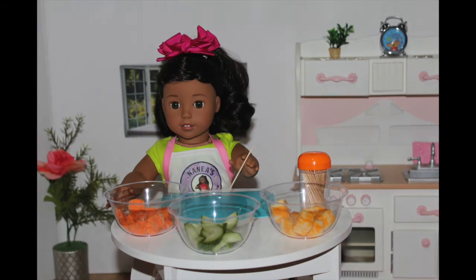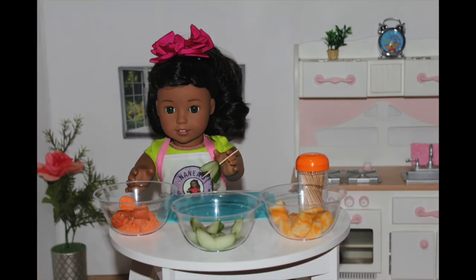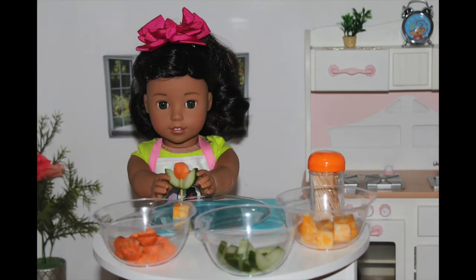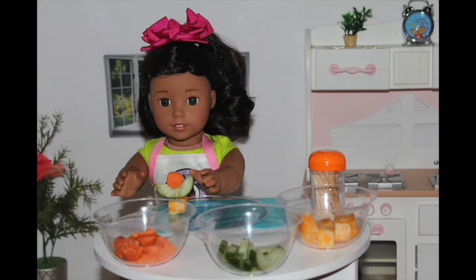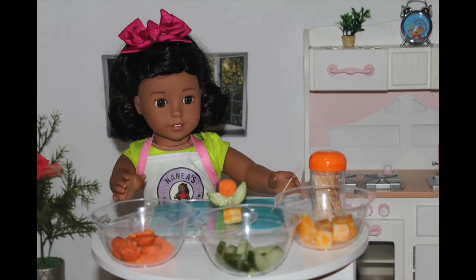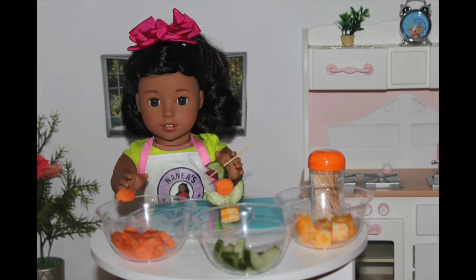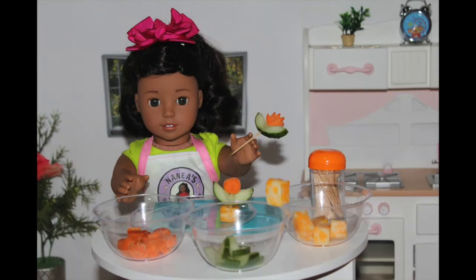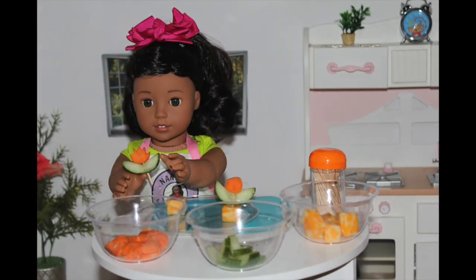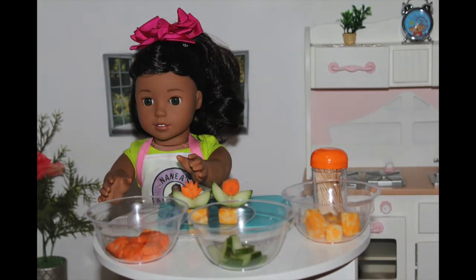The first step is to take a toothpick and take one of the cucumbers and place it right through the middle. Then you want to take your circular carrot and place it on top. Then with your cheese on the bottom, and you have your very own flower. You could also do the same with the ridged carrots — take a toothpick, put the cucumber on in the middle, then take the ridged carrot, put it on top, and with the cheese on the bottom. Ta-da! You have two types of veggie flowers.